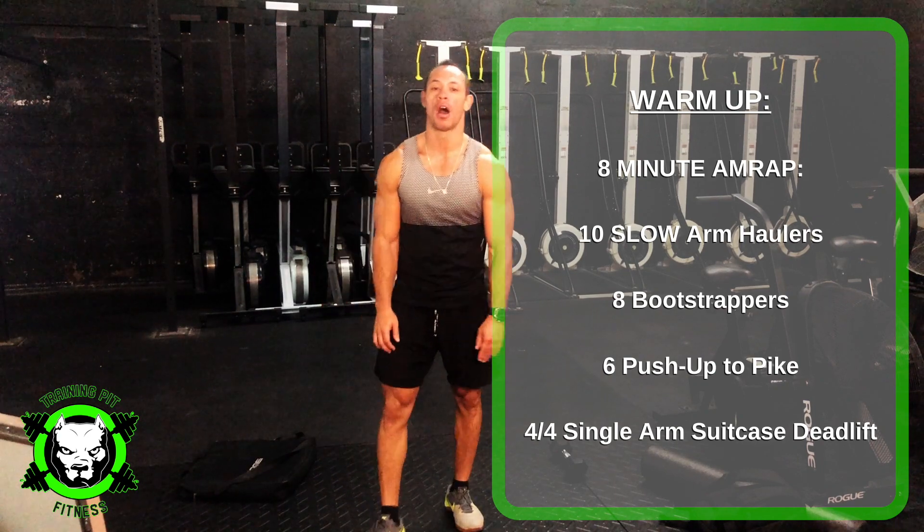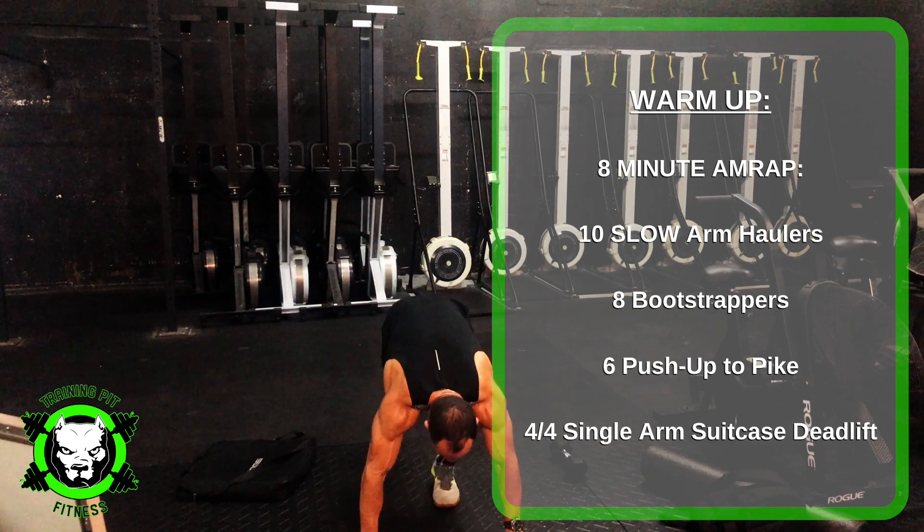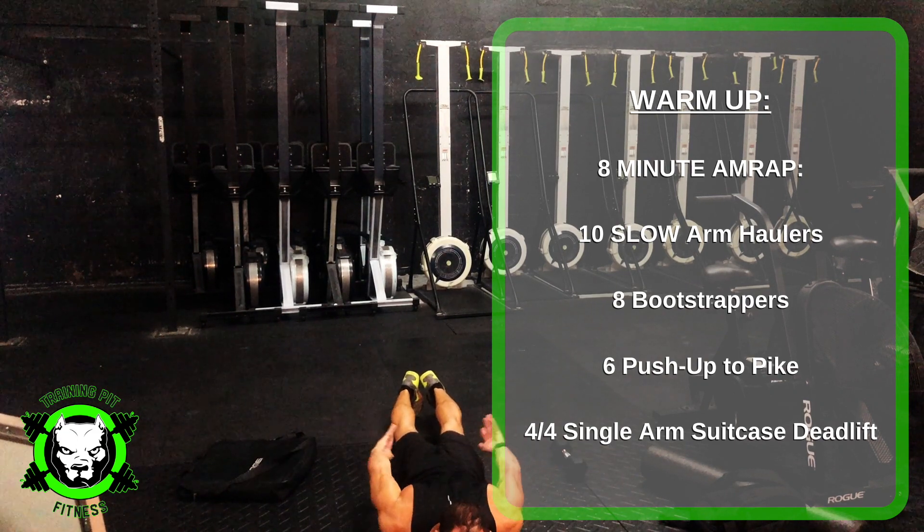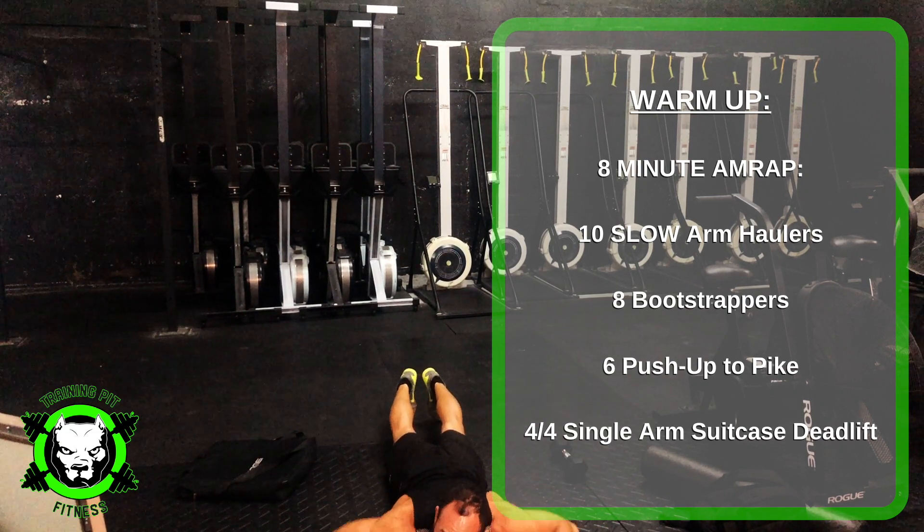You have 10 slow arm haulers. You're going to be laying down on the floor, chest on the floor, reaching up over you, around and back up. 10 of those.